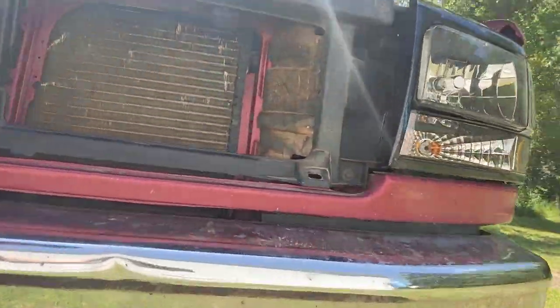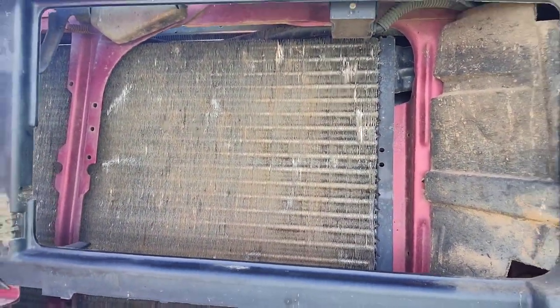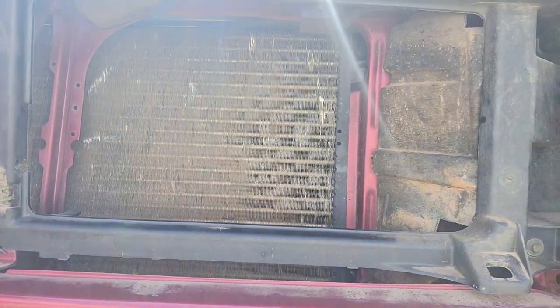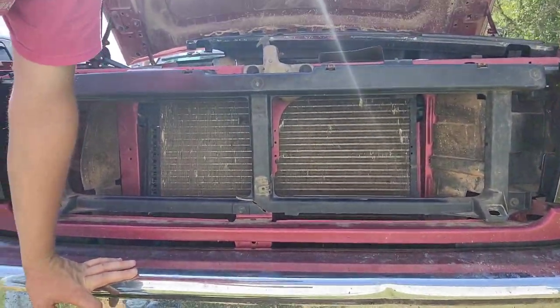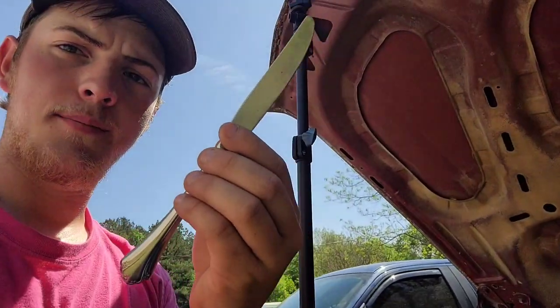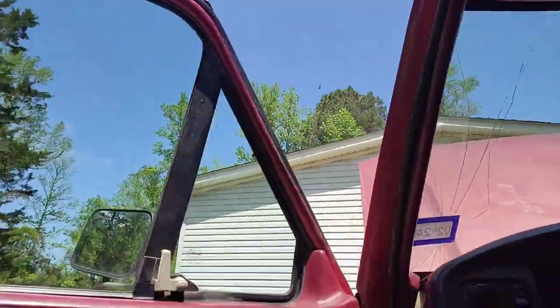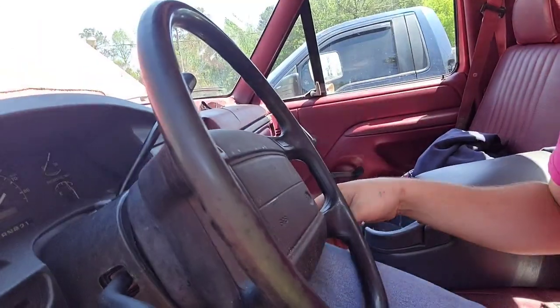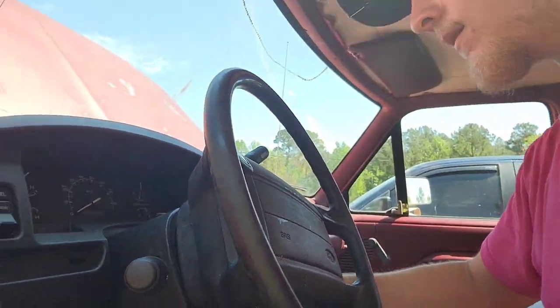After about two hours of work, this is what we have. I didn't get everything as you can see, but it is definitely 150 percent better than what it was. This side is super good too — I'm happy with both sides. This little set was about seven bucks on Amazon, and everybody has a butter knife at home you can use. I'm going to start up this rig and see if it will start without using the pedal.